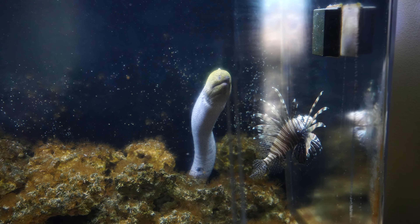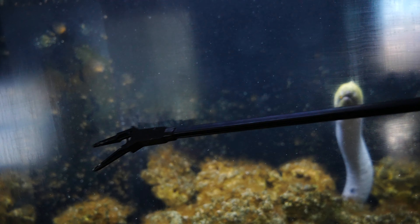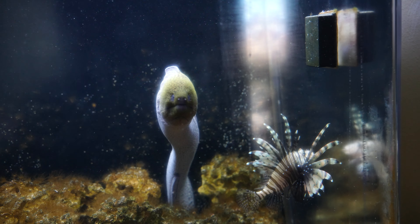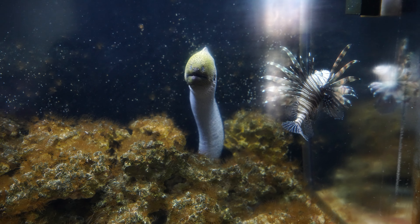Feeding utensils include just a pair of tongs, and I also have a really long feeding tong. If I ever have to reach an eel that won't come out I can use that, but usually the eels come to the top so I don't really need it.